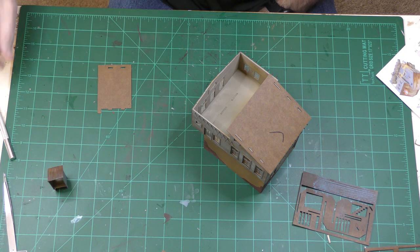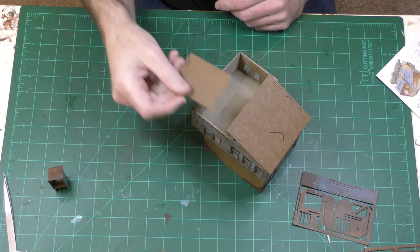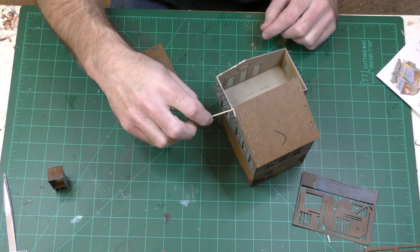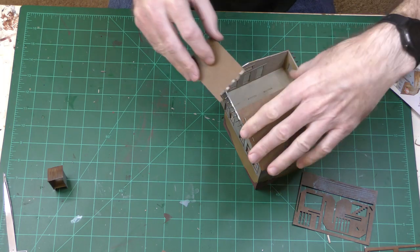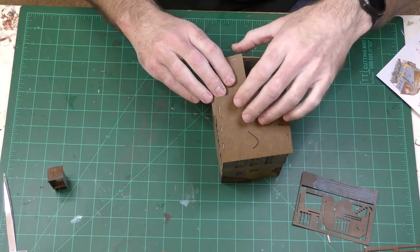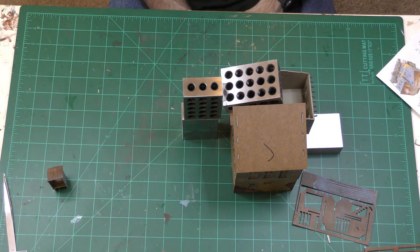I'm in the process of attaching the roof panels. I've put in all of these little extender beams, and now I'm ready to add this panel in this location. I already did a test fit. I'll let that dry, and then we'll attach the last panel.